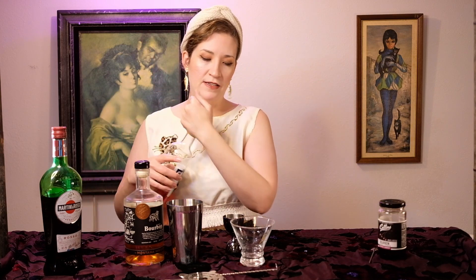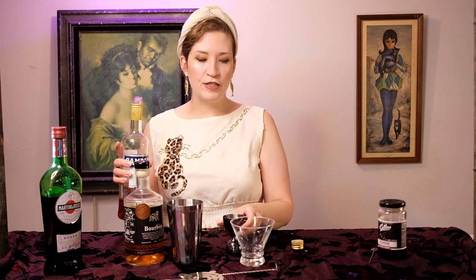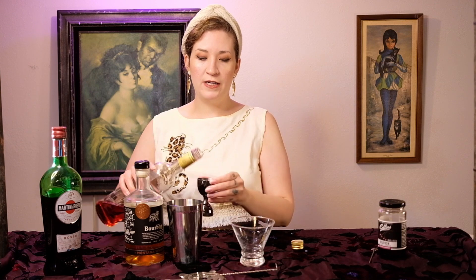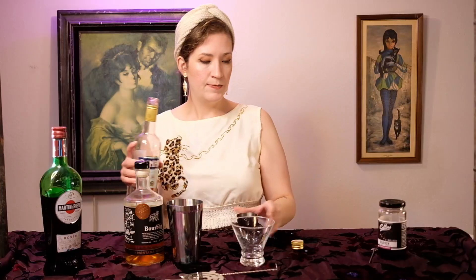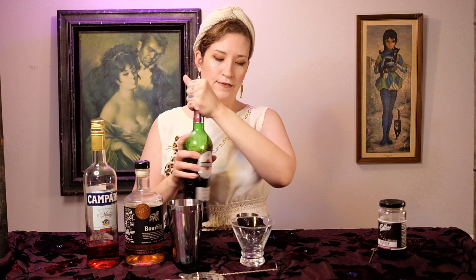This is like a Negroni but with bourbon instead of gin. The amounts are a little different because a Negroni is equal parts of everything, but we're going to do it a little differently: two ounces of bourbon, one and a half ounces of Campari, and one and a half ounces of red vermouth.